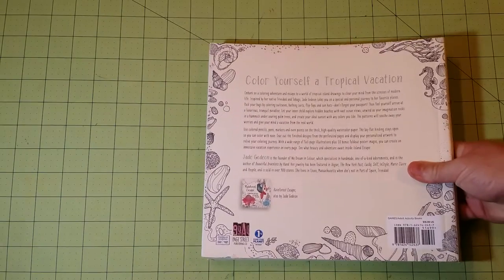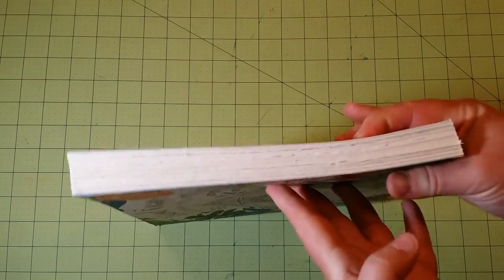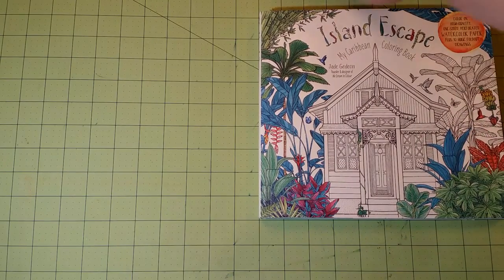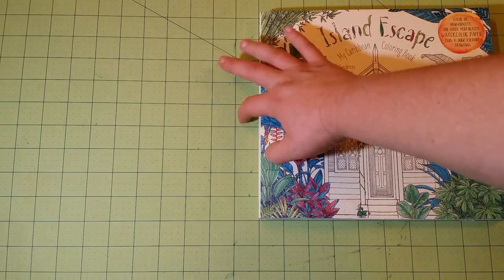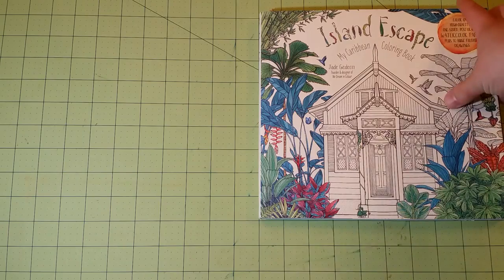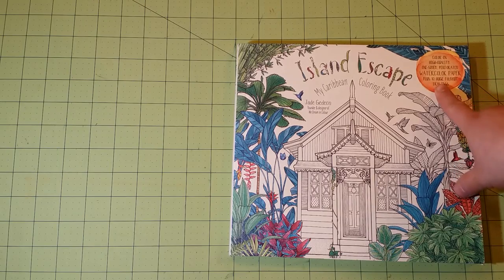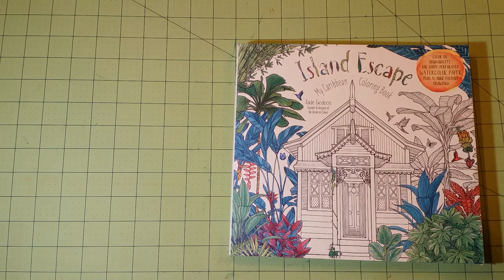So this book — this is the front, here is the back, this is the spine, and you can see it's a very, very thick book. Dimensions of the book are nine and a half by nine. It says right here: color on high-quality, one-sided, perforated watercolor paper, plus ten huge fold-out drawings. And they're not lying about this. These books are really top of the line as far as paper quality and stuff like that.